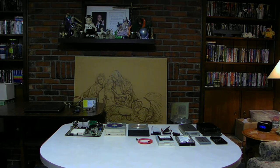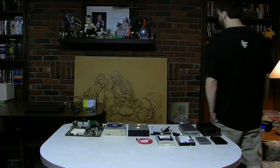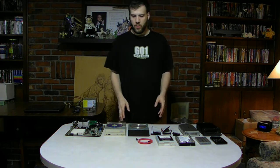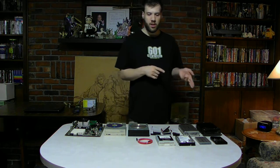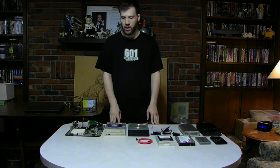Hello guys on YouTube today. How are you guys? I want to talk to you guys about newer technology and older technology. We're going to be talking about IDE — older technology — and we're going to talk about some of the newer SATA technology we have out today.